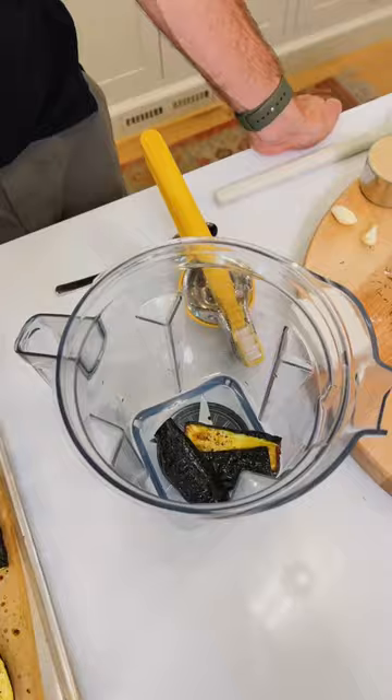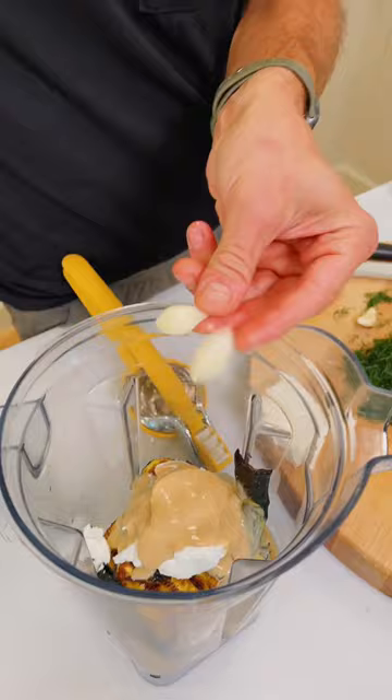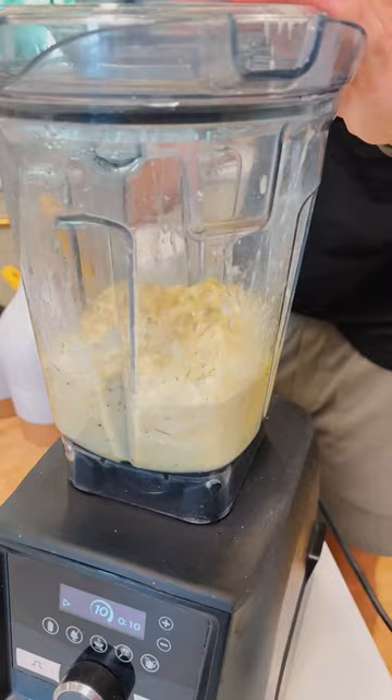Once the zucchini is roasted, add it to a blender or food processor. Add a half cup of Greek yogurt, one third cup of tahini, two cloves of garlic, two ounces of feta cheese, two tablespoons of chopped dill, two tablespoons of lemon juice, one teaspoon of salt, half teaspoon of black pepper, and finish with two tablespoons of olive oil. Blend until smooth — about one to two minutes.